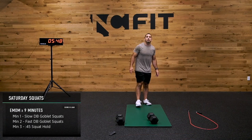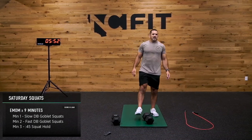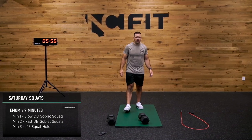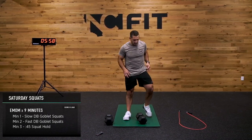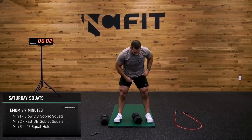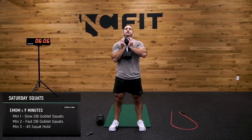Last couple minutes here. Man, this EMOM is tough — feels good though. A lot of legs, we're building those quads up. Everybody ready? Let's get it — slow goblet squat, hold it in front of your chest. Send that hip back and down, knees come out.